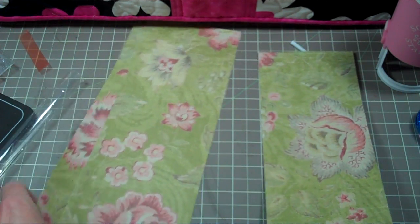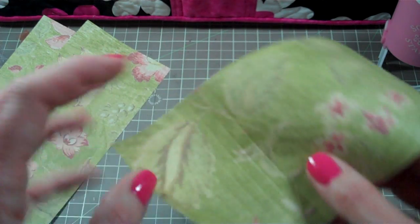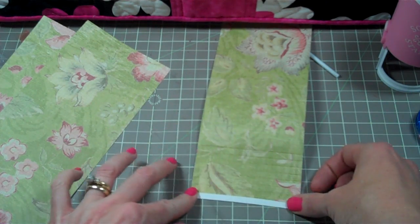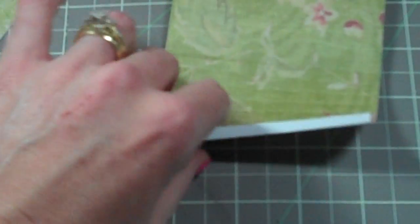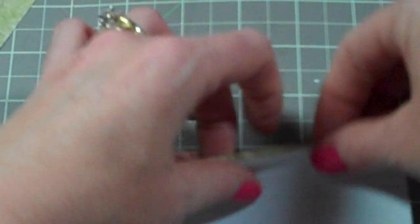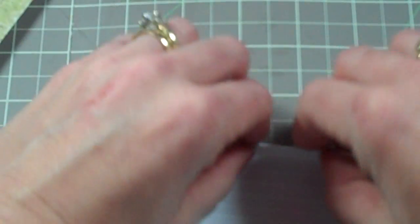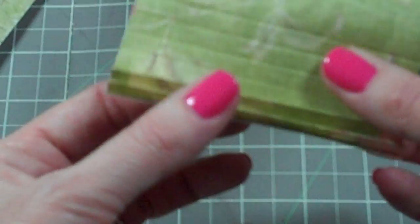On each piece you score it every quarter of an inch. And then after you score it, you do the whole fold down, fold up thing. Fold it, flip it over, fold it on the line, flip it over. Easy peasy, right? And that is what you are kind of going with.